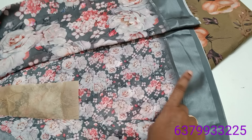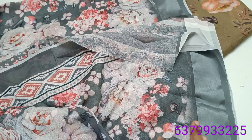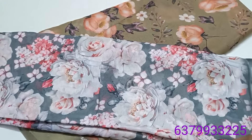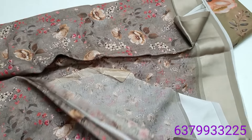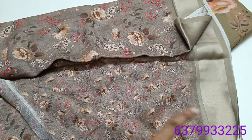This is the design of the small-sized blouse. This is the same design. This is the number 140 blouse. This is the 141 blouse piece. This is the size of the small-sized blouse.